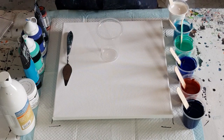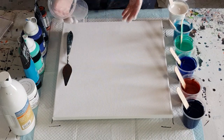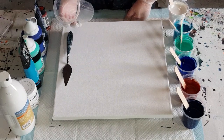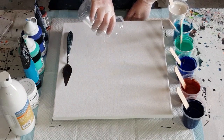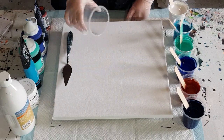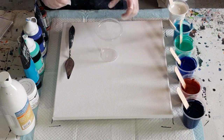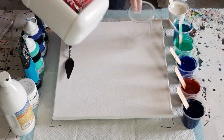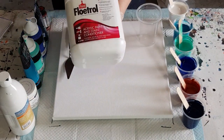All right, today: jiggle pour. I just call it jiggle pour because I do this with the cup and kind of jiggle it. A straight pour is if you're just pouring the paint straight out, but I'm going to move it a little bit. So I just call it jiggle pour — that's just the technique. I'm using Flow-trol as my pouring medium.